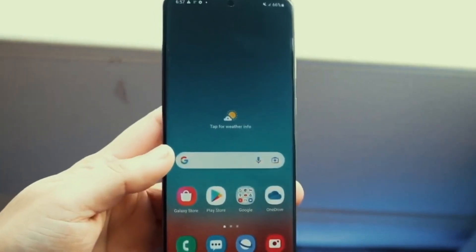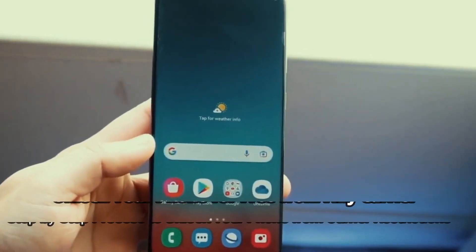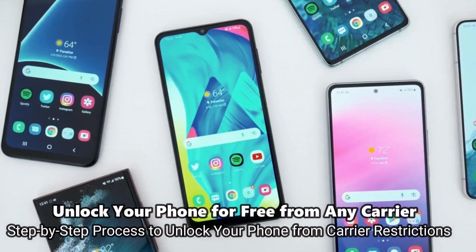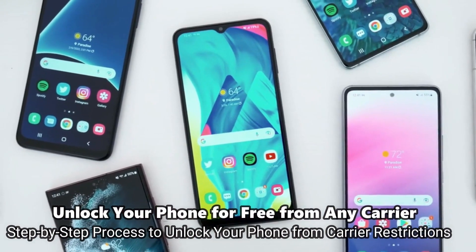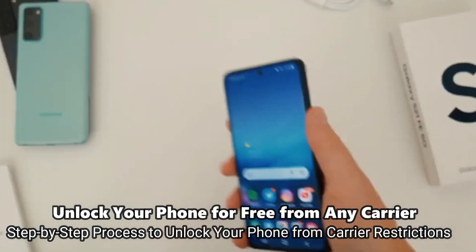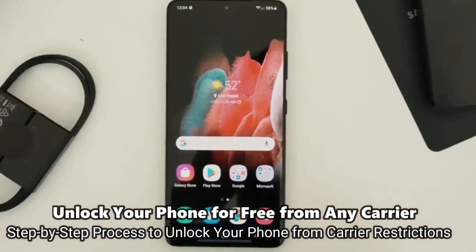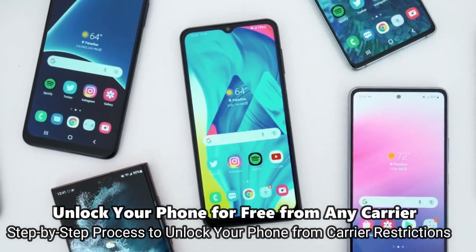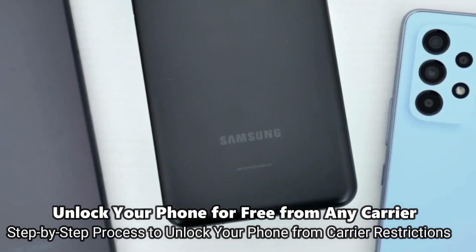Welcome to another video. Today we have something very cool and super interesting. I'm going to show you how to unlock the network of your phone to use it with any carrier. This will be useful if you want to switch providers and use your phone with any other SIM card, any other carrier, in any country — compatible worldwide. This is by far the best way to unlock your phone.